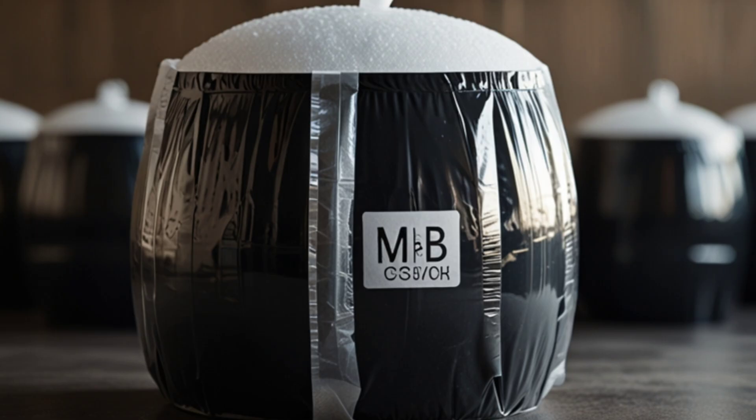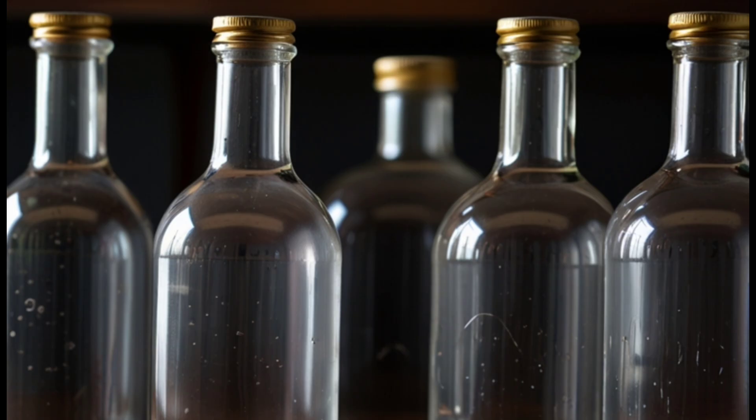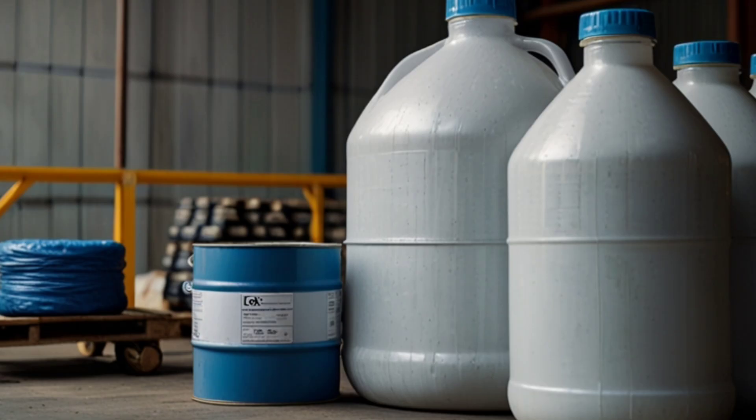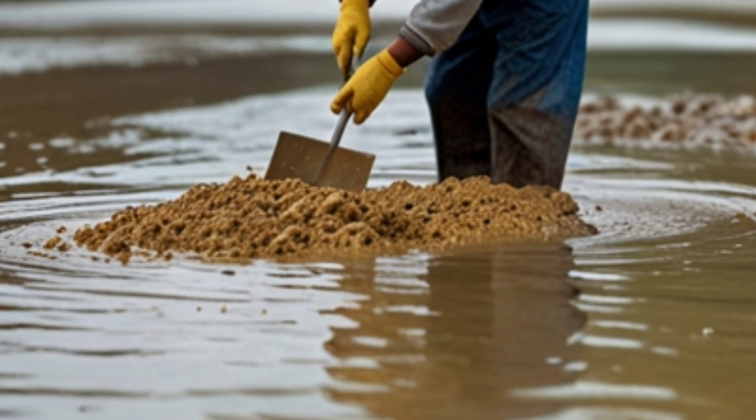Adding frothers. Frothers like methyl isobutylcarbinol (MIBC) are added to create small, stable bubbles. The bubbles attach to gold particles and float them to the top of the flotation cell, forming a froth layer that contains the gold.